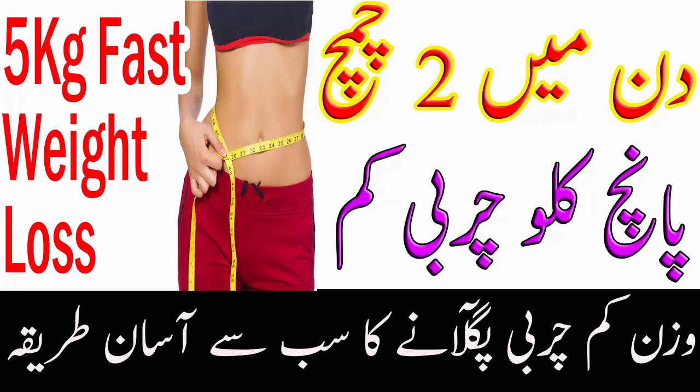اکثر لوگ بڑھتی ہوئی وزن کی وجہ سے پریشان ہیں کیونکہ ہر شخص جازب نظر آنا پسند کرتا ہے۔ یہ ہر شخص کا بنیادی حق ہے۔ یاد رکھیں قدرت ہر شخص کو حسن عطا کرتا ہے اور حسن کا معیار سفید رنگ ہرگز نہیں ہے، بلکہ متناسب جسم اور اچھی صحت والا شخص، اگر رنگ کا کالا بھی ہو تو جازب نظر آتا ہے۔